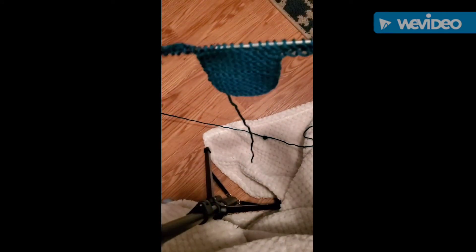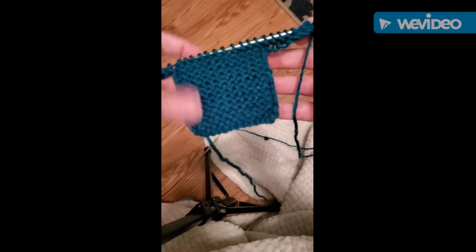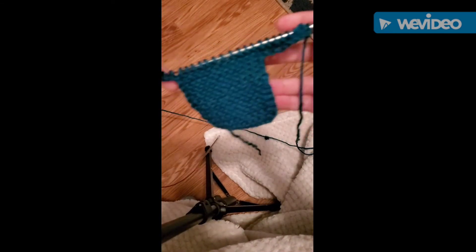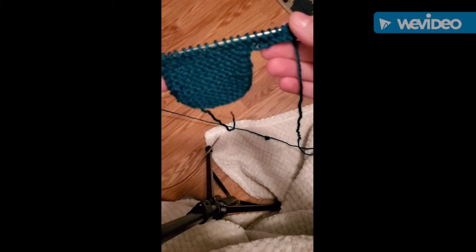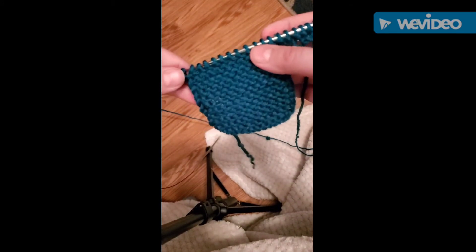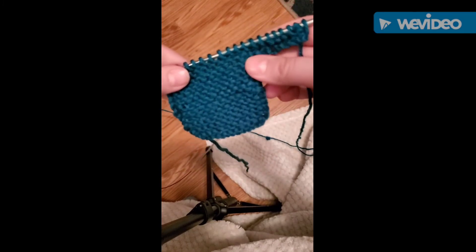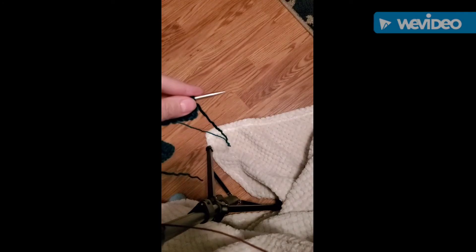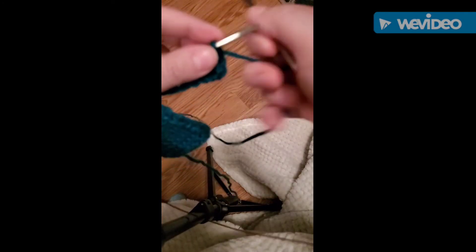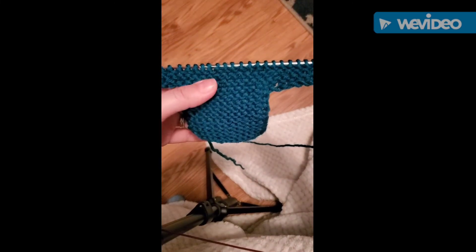Okay, so now we have what looks like our Christmas sweater — we've got the body and we've done both sleeves. So now what I'm going to do is just knit for another four rows or about two ridges, and then I'll come back and show you guys how to bind off your sweater. Okay guys, I'm back. I've done my additional four rows or two ridges.